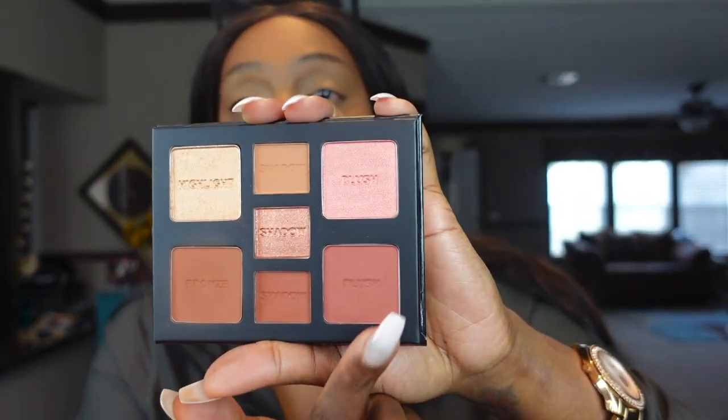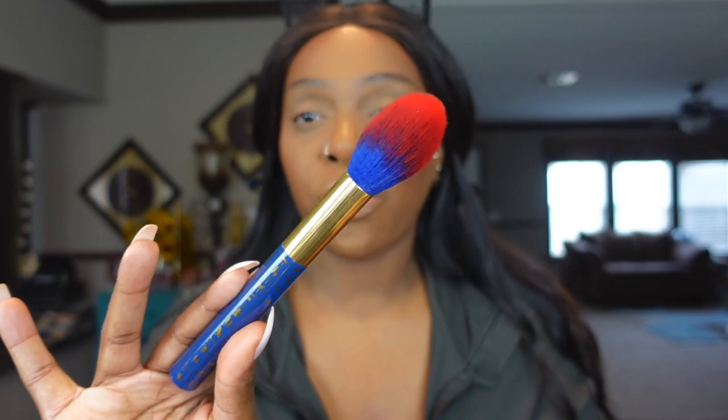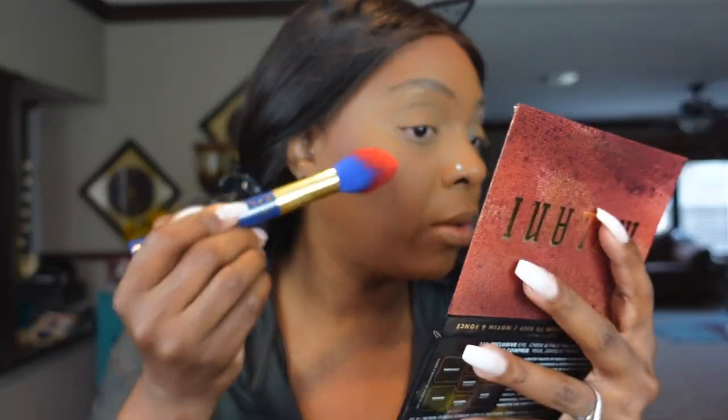First impressions: the brush actually blended it out really nice and seamless — it wasn't very hard to blend out, and I am loving the bronzer shade. Now we're going to use this blush right here on the cheeks, and then I'm going to top it with the blush topper, which I never ever do. Going in with the blush brush and dipping into that blush.